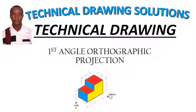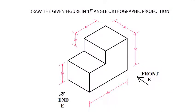Hello and welcome to Technical Drawing Solution. This is Dien Kamau. Today I want to show you how to do first angle orthographic projection of the diagram given below. The question reads: draw the given figure in first angle orthographic projection. So how do we do that?